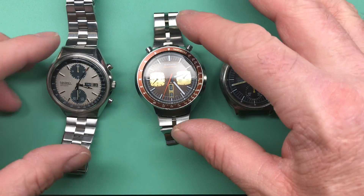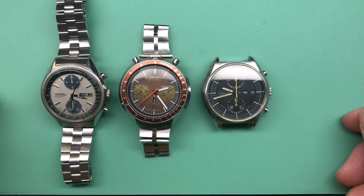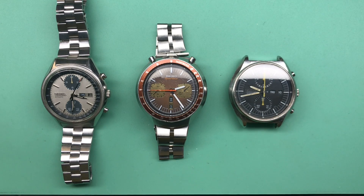Cosmetically I think they're all good — a couple of little issues here and there that we can take care of, but otherwise a great set of watches. I'm excited to get started, so I'll be in touch and we'll move forward. Thank you so much.